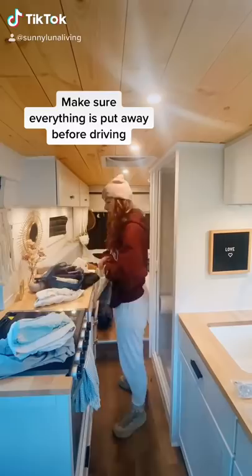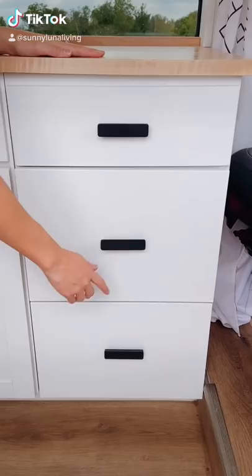How we keep everything from moving around when our van's in motion. First and foremost, we make sure everything is put away before setting off to our next location.